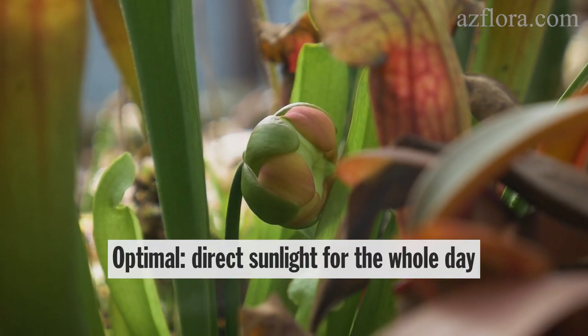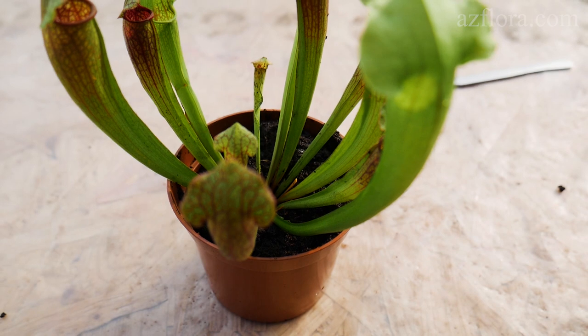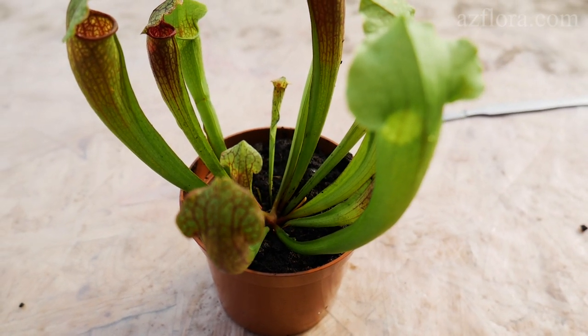Optimal illumination is direct sunlight throughout the daylight hours. In low-light conditions, the leaves lose their redness.